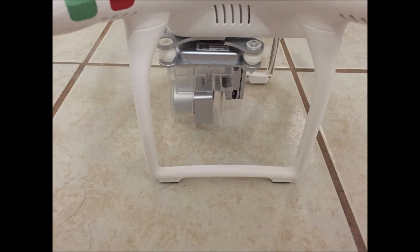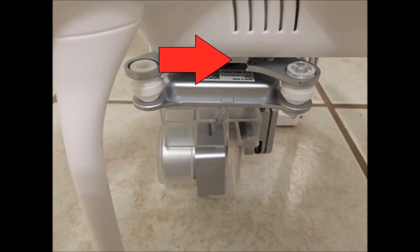Hey YouTube, I want to make a fast tutorial showing you guys how to remove and then reattach the gimbal on your DJI Phantom 3. Mine happens to be the Phantom 3 standard model. And as you guys can see in this picture, my camera vibration absorbing board was cracked in a crash.